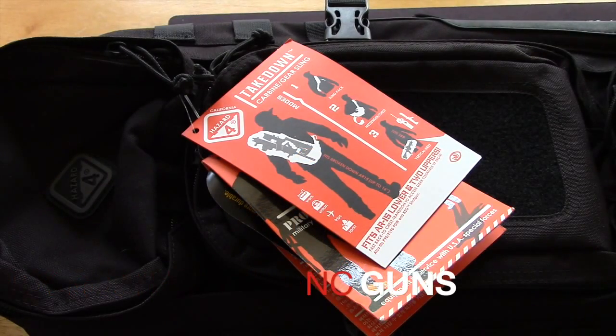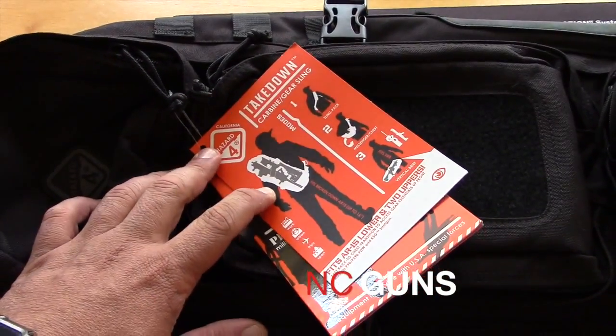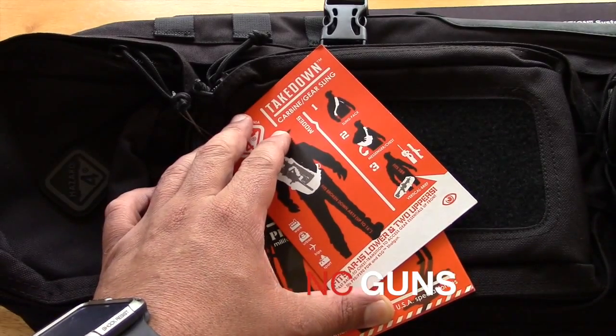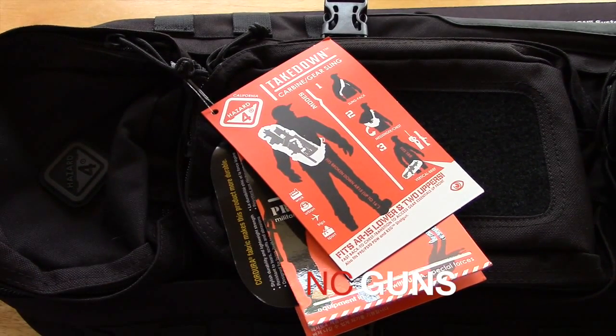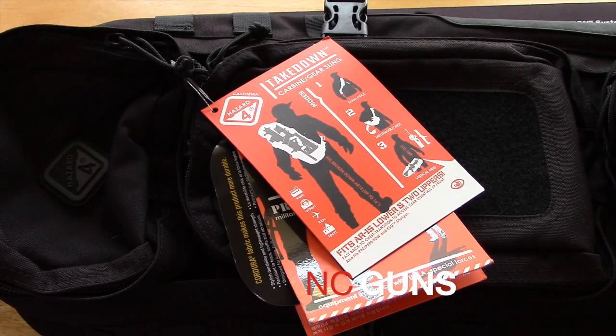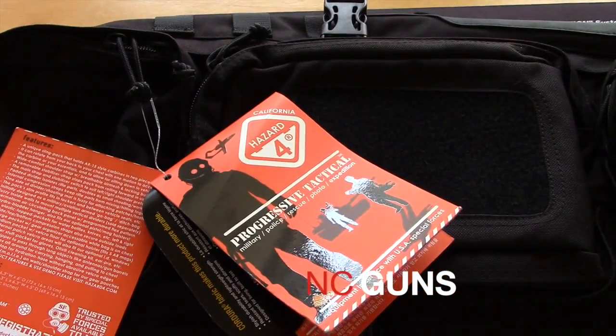I got a new bag in the mail. It's a Hazard 4 takedown bag. You can feel the carbine here broken down, the AR-15, or you can fit a pistol type — they call it pistol — but it's like 556 type rifles or KSG shotgun, P90, things like that. It's a really neat bag.